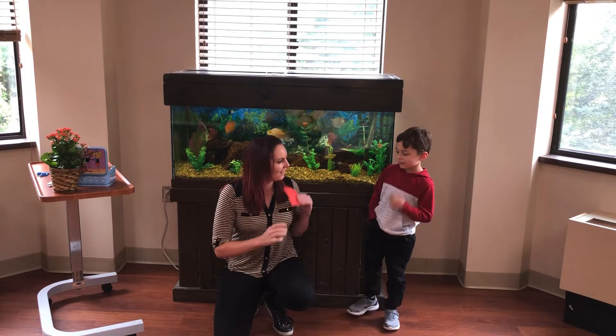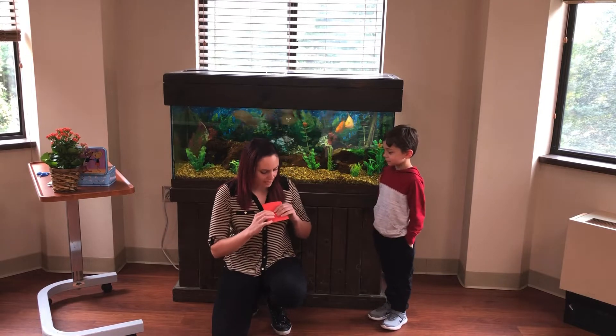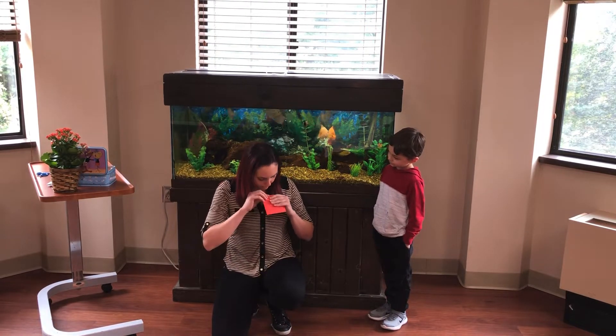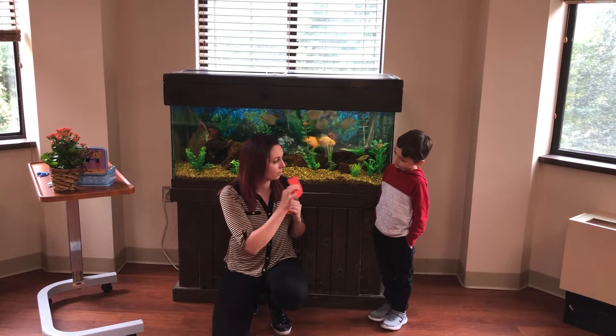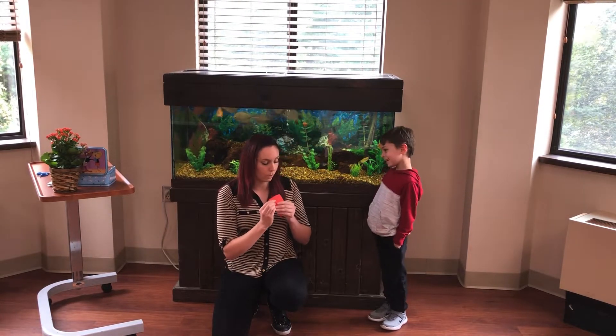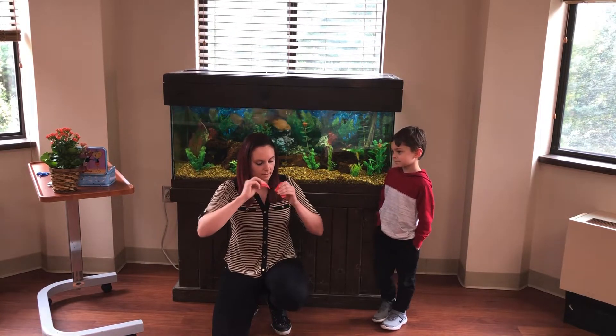Hey, Alex. Ready to do a trick? Okay, I'm going to take this piece of paper and I'm going to rip it up. First of all, do you know any magic words? Hold on to that for a minute, because we're going to need magic words in a second, okay?